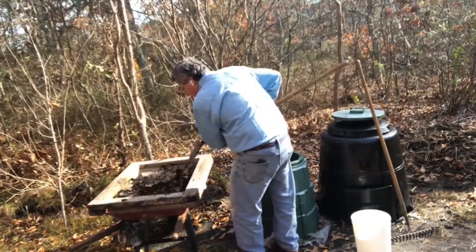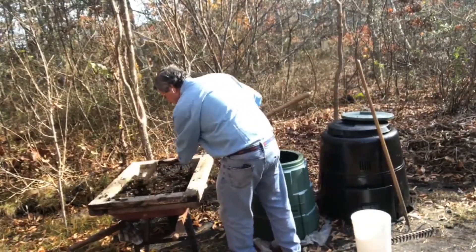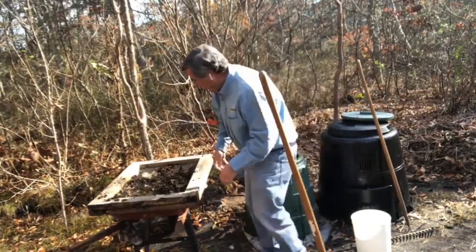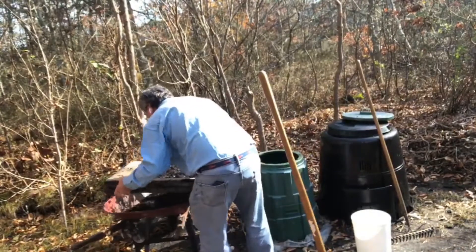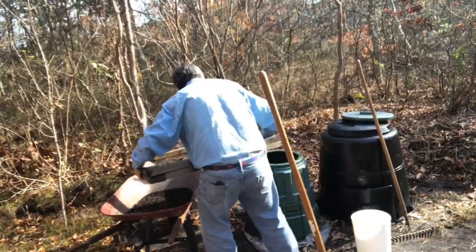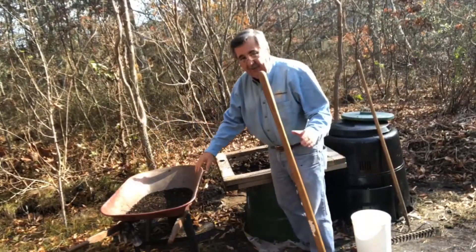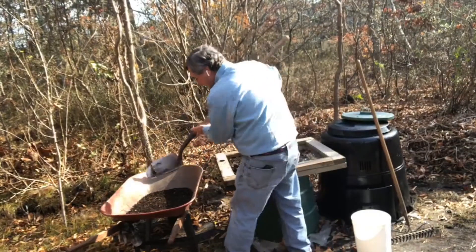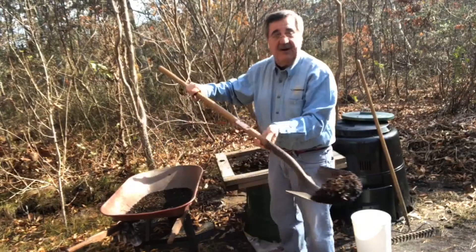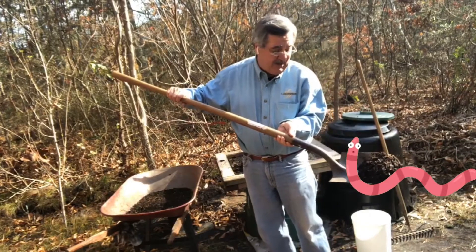Anything smaller than a half inch passes through. I do this to shake it up. The stuff that does not make it through goes back into the bin. But now, as you can see, what I have right here is beautiful compost, and I also have — you can see in here — a worm. Worms are very important for composting.